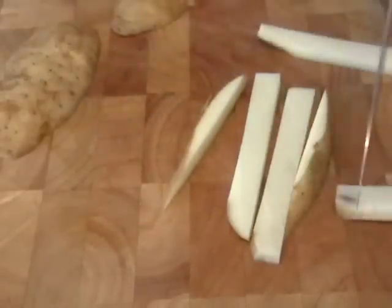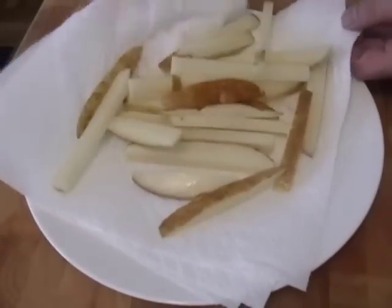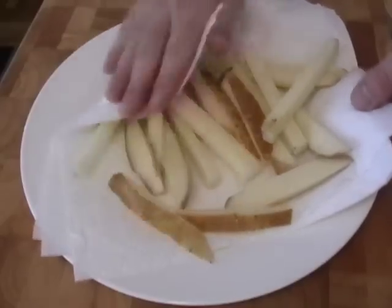We're going to rinse those off really well in cold water and soak them for about a half hour. You can change the water a couple of times. Then dry those off really well — you'd never want to put wet food into hot oil.